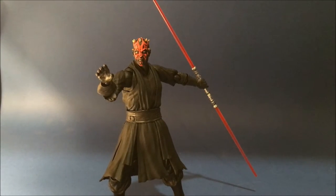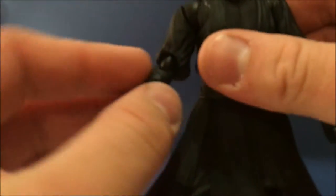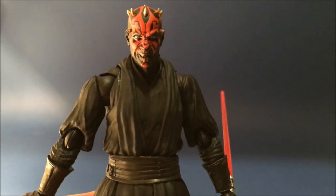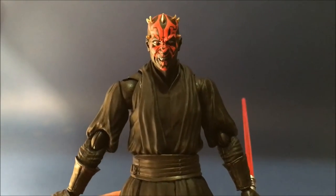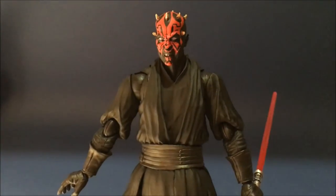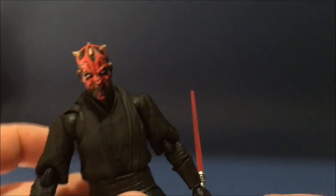This one just blew my mind the second I took him out of the box. It's super impressive, and I've actually got the Black Series one so I'll do a bit of a comparison afterwards. Again, just a super dynamic figure with awesome articulation, accessories, everything you want. Without paying Hot Toys prices, this is a really good figure.